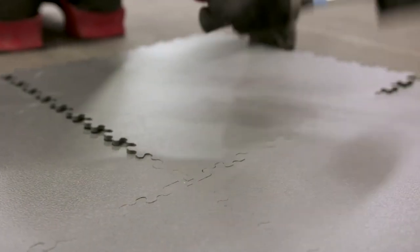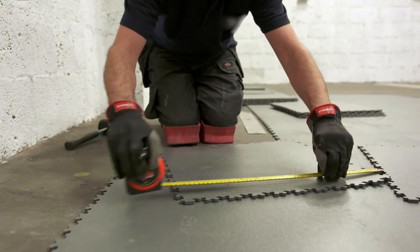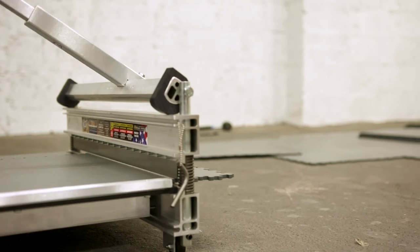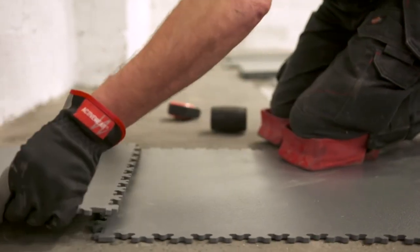The tiles are then aligned and using a rubber mallet are interlocked together. When fitting up to the walls, it will be necessary to measure, mark, and cut the tiles accordingly. Tiles can be cut with a sharp knife or a jigsaw, but a guillotine is the preferred option. The cut tiles will fit almost perfectly up to the wall. We recommend a 5mm expansion gap.